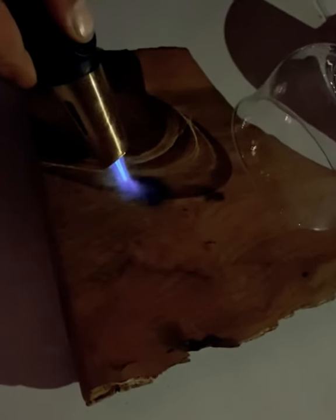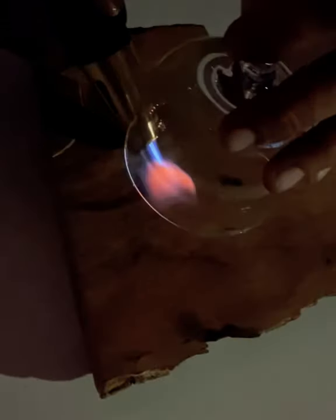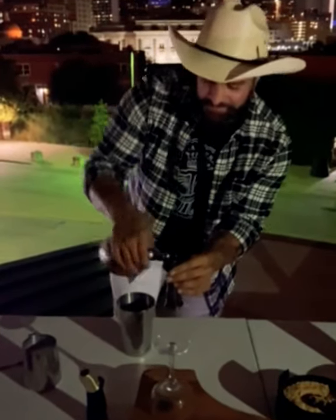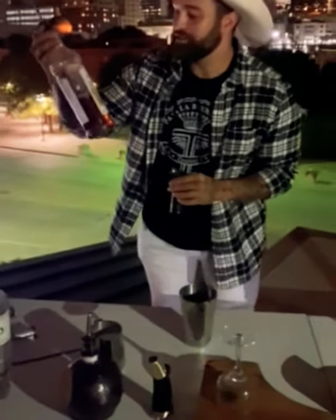I'm going to smoke this glass. While that's smoking right there, I'm going to fill this guy up right here. 0.75 Mozart dark chocolate. 0.75 Moanin' Toasted Marshmallow.